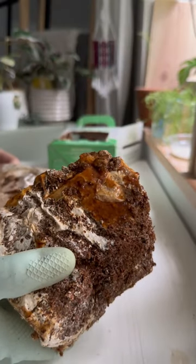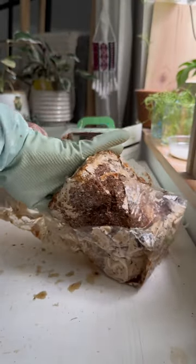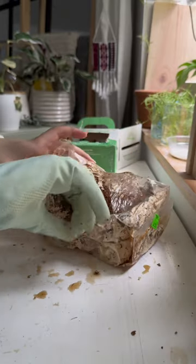I was hesitant about whether or not this would grow because, as you can see, it is red and mushy and I'm not sure if that means the spores are no longer active. Honestly, I'm not even too sure what that red mush is, so if anyone knows, please let me know.